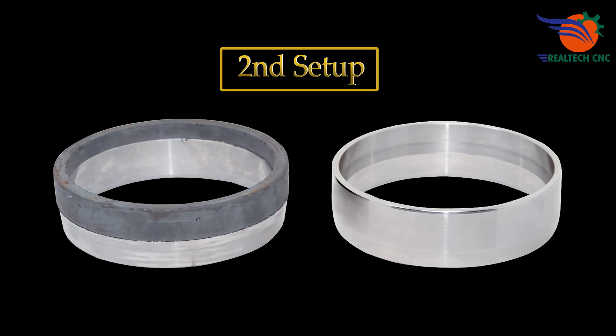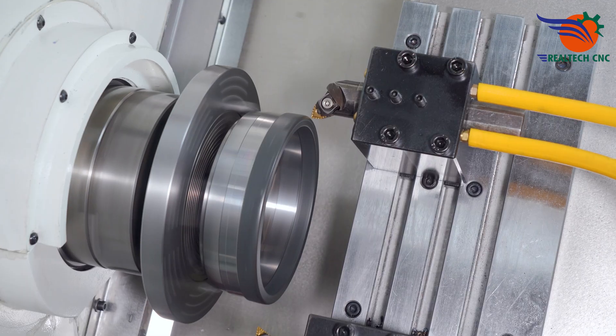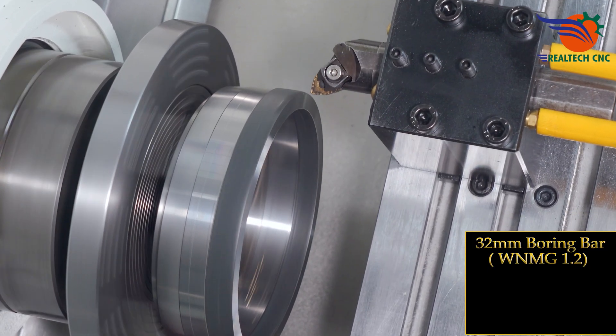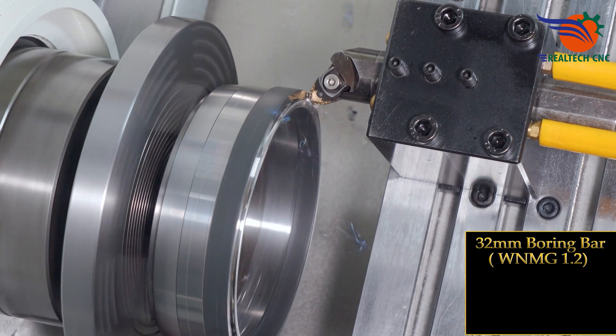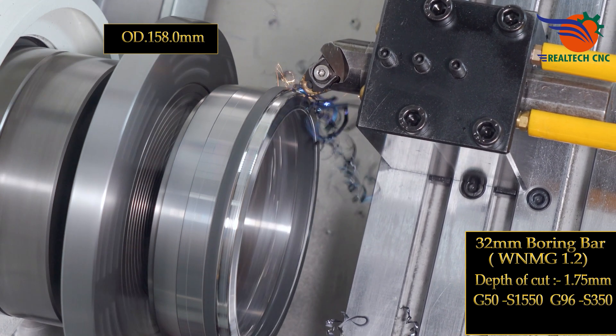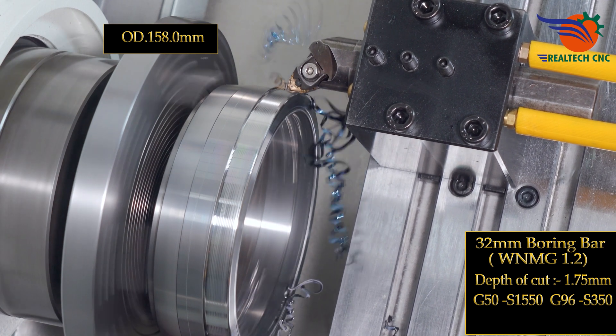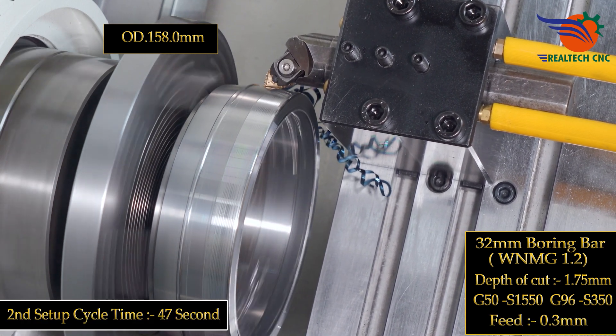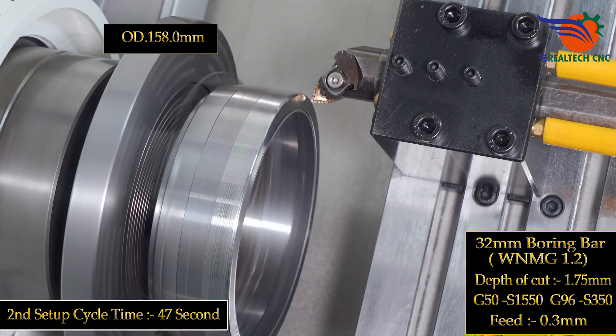Second setup. 32mm boring bar, WNMG, depth of cut 1.2, 1.75mm, G50S 1550, G96S 350, feed 0.3mm. Cycle time only 47 seconds.